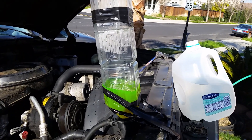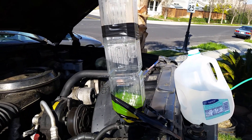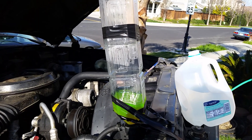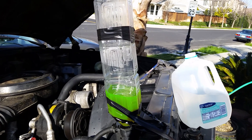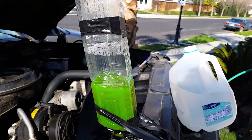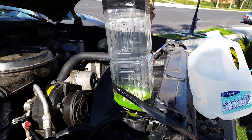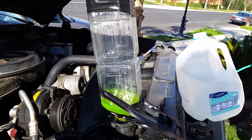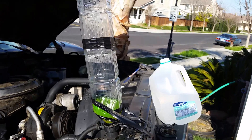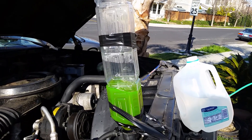Here we are, we just changed the thermostat and the hose, and we just made our apparatus so we can get rid of all the air bubbles while it's purging back and forth. It seems like we were having a problem after changing the thermostat — it might have been a trapped air bubble in the system. This replaces the thermostat at the car shop. Thanks to O'Brien, he taught me this.